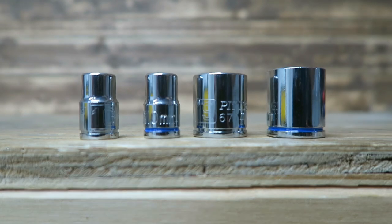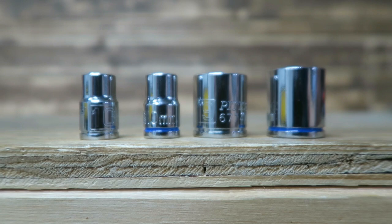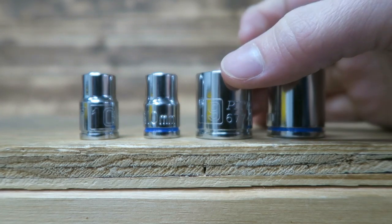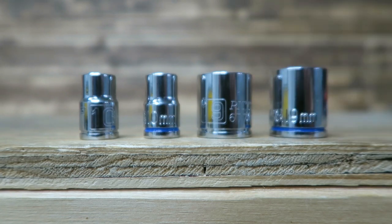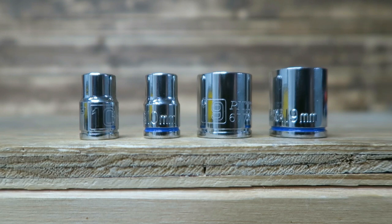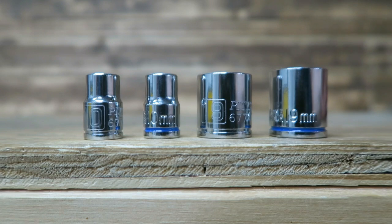So what does this tell us? Harbor Freight versus Walmart — neither one is going to be your most reputable brand, but they'll get you by in a pinch. They look like decent stuff, pretty apples to apples, with a little bit of differences in what you're getting. I'm really curious to see how these hold up to the durability and endurance test I'm going to put them through. I've been pleased that most of the markings are actually stamped rather than laser etched, which is really cool. The test of time will give us the real results.